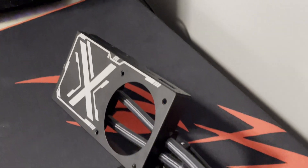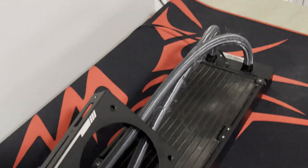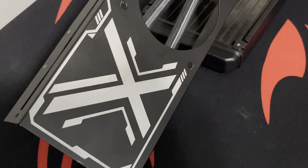A while back, I bought this graphics card cooler for my 5700 XT — the ID Cooling Iceflow 240 BGA. It was basically an all-in-one for a graphics card. Something I really liked about it is the versatile compatibility. For example, this thing can not only fit on a 3070, but it can also fit on an RX 560, which I really liked about this graphics card cooler.